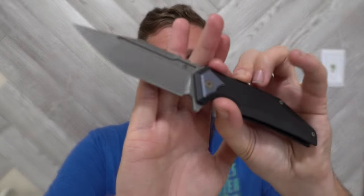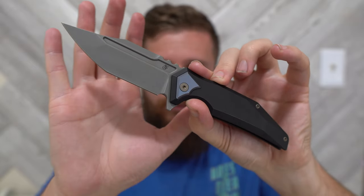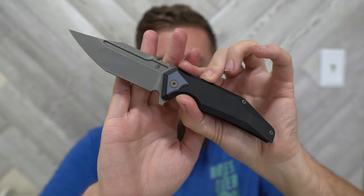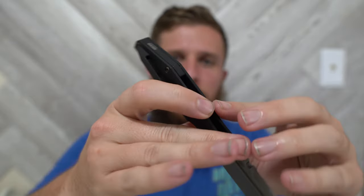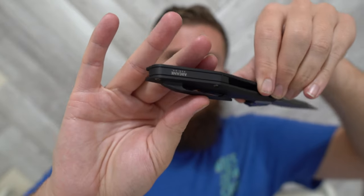Let me go over what the knife is made of. Blade steel is M390. Handle material is titanium, pocket clip is titanium, hardware is titanium, and the backspacer is titanium. We also have a lock bar insert with hardened steel and a ceramic detent ball, and it runs on ceramic bearings. Pretty run-of-the-mill Riat frame lock build in terms of material selection.